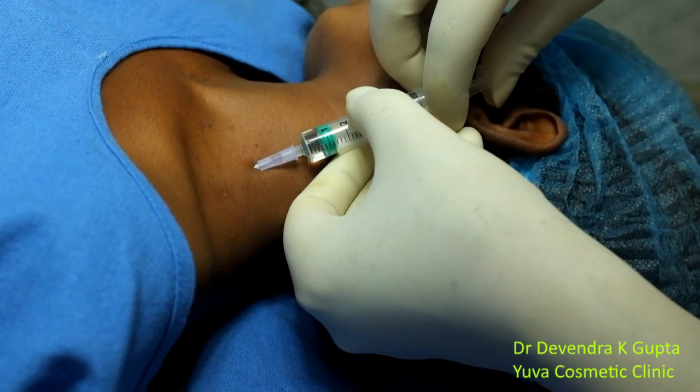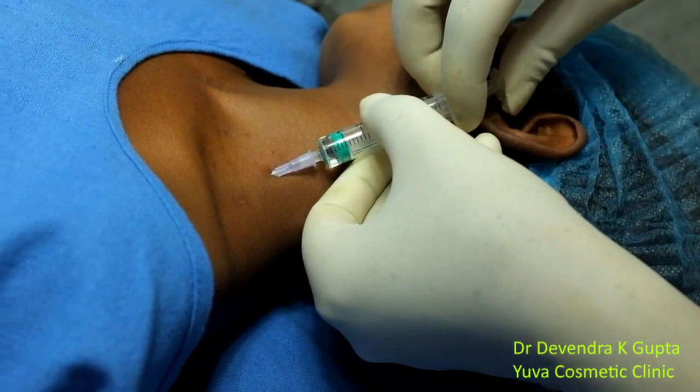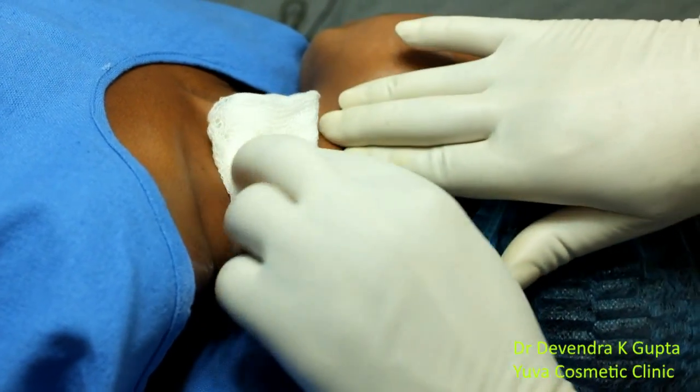I am planning to give 10 ml to this 11-year-old child. Then apply pressure in an upward direction and massage.